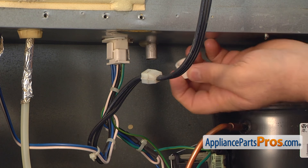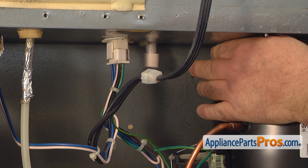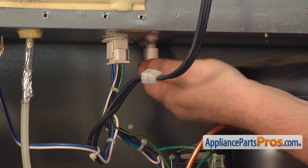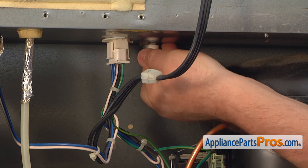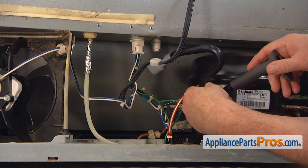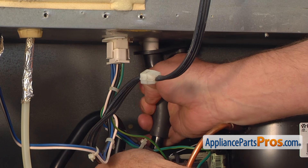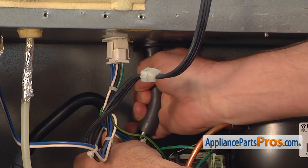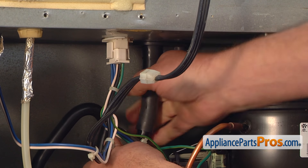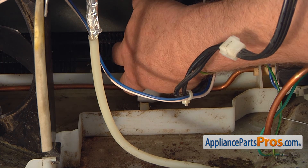Push the spacer supplied with the new drain tube onto the short drain tube that sticks out. It's kind of tight, but you should be able to get it all the way up. Install the top of the drain tube on the spacer. It's very important that you push the tube up so its flat surface will be touching the machine compartment ceiling. Then you can install the bottom of the new drain tube on the drain pan.